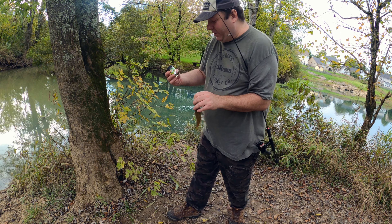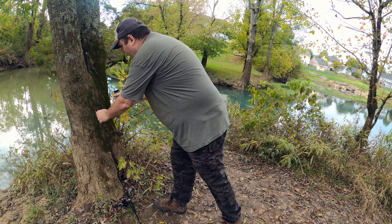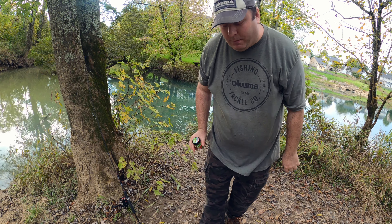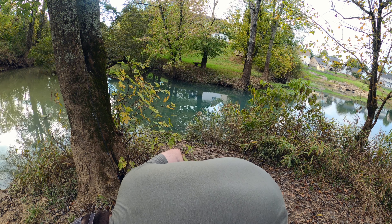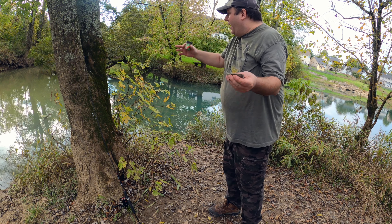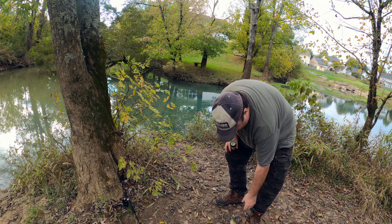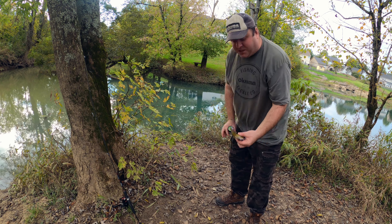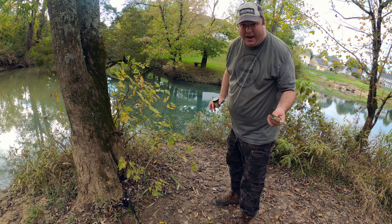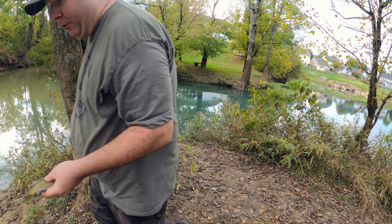It's definitely not the best time of year to go for bluegill. They call them sunfish because they like the sun, and it's getting cold out. We're getting 50 and 40 degree nights and 60 degree days — that's why I'm in pants now. I'm actually keeping these guys in hopes I can catch a flathead with them in the future.